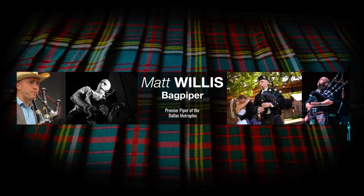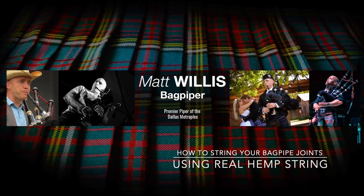We are going to be using real hemp to restring the joints on a bagpipe. Hello, I'm Matt Willis, bagpiper, and on this channel I make videos to make you a stronger and more confident piper.